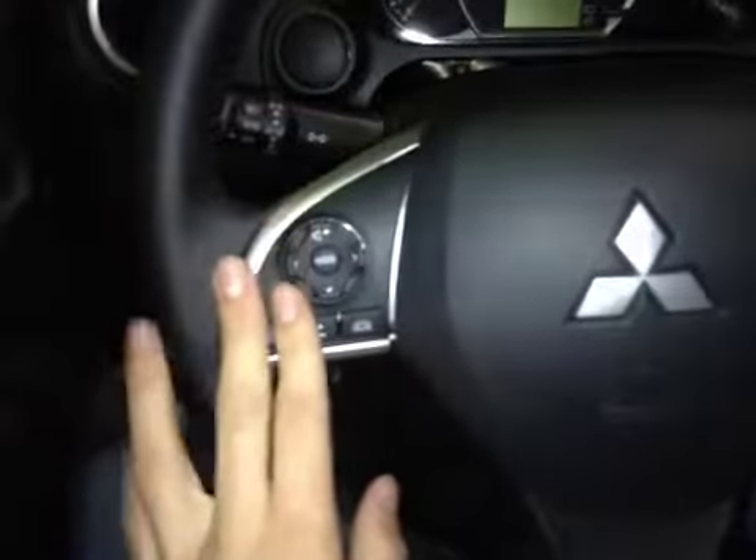In the center dash here we have all our main readouts, and back on this leather wrap steering wheel here we have our stereo controls, hands-free communication, as well as our cruise control settings.